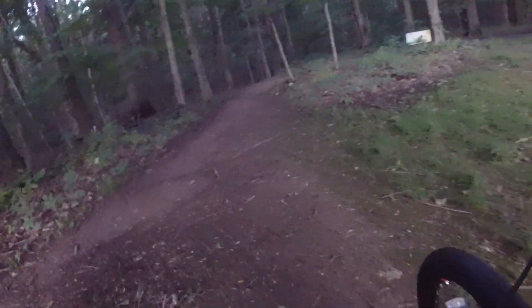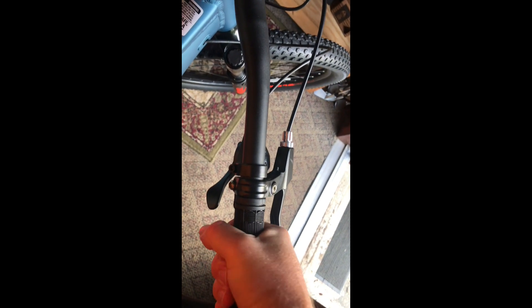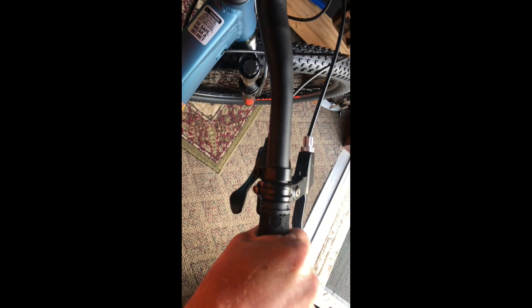You might notice I changed the grips on here. Those grips that come stock just want to spin, so I had to get those off there and get something on a little more safer. Unless you like riding a mountain bike with kind of a motocross throttle on it, because those things are always spinning. Basically I just took my hand and pulled the things off there. They weren't on there very good at all — so much better upgrade.